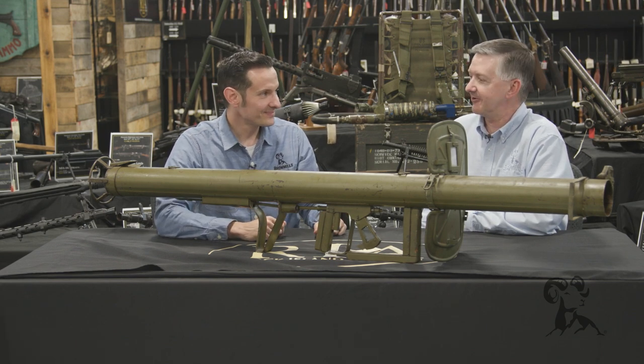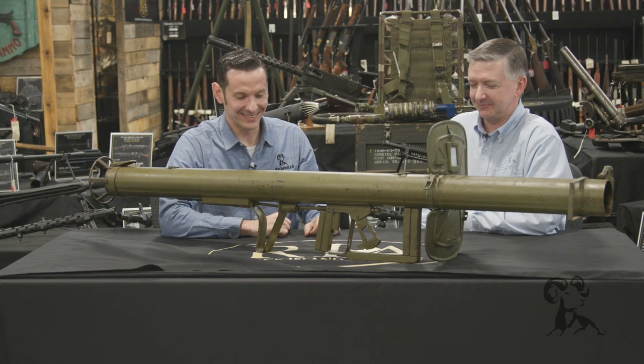That takes some serious courage to go up against a tank at that range. Yeah, absolutely — it's pretty tough.